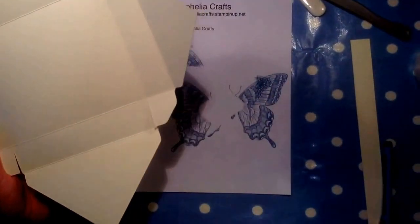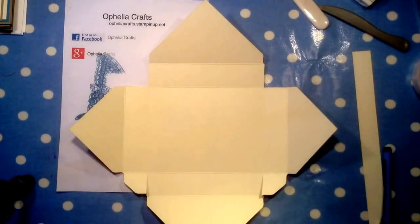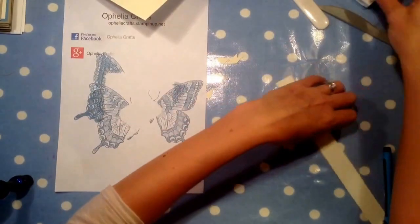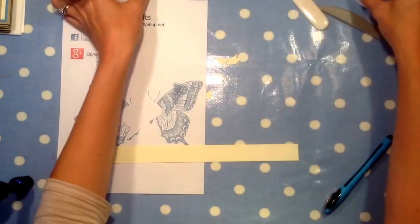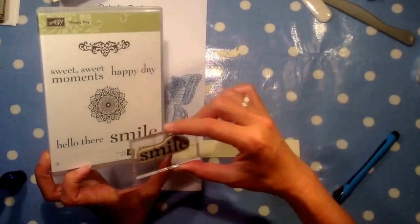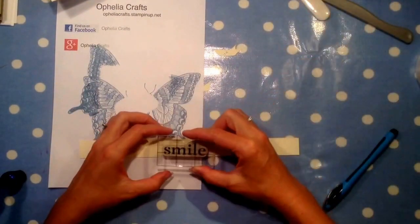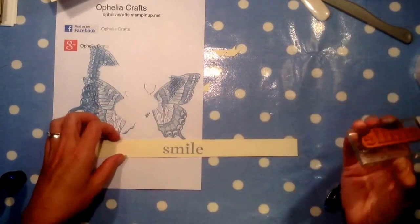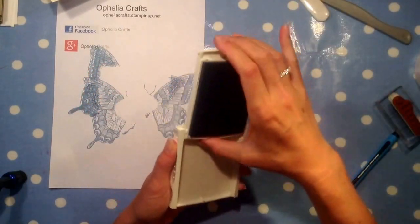Now we're ready to start putting it together, but first let me stamp this one. It's a smile from the Happy Day stamp set. I like it because it's nice and big, and when you give somebody a present they'll smile because you've given them something nice. So that smile is ready to be put on in a moment.